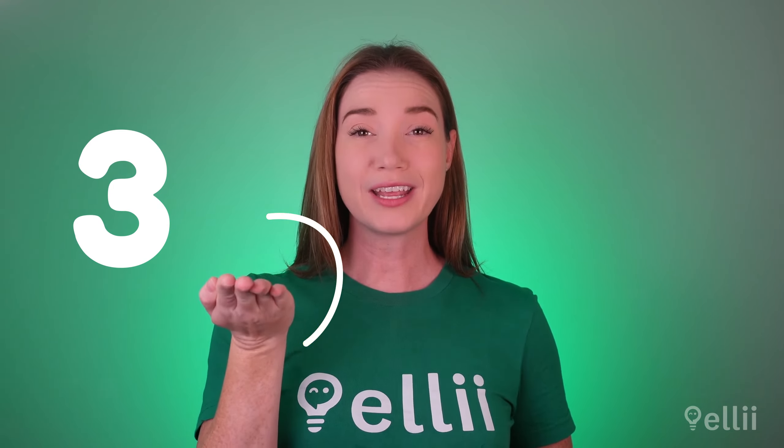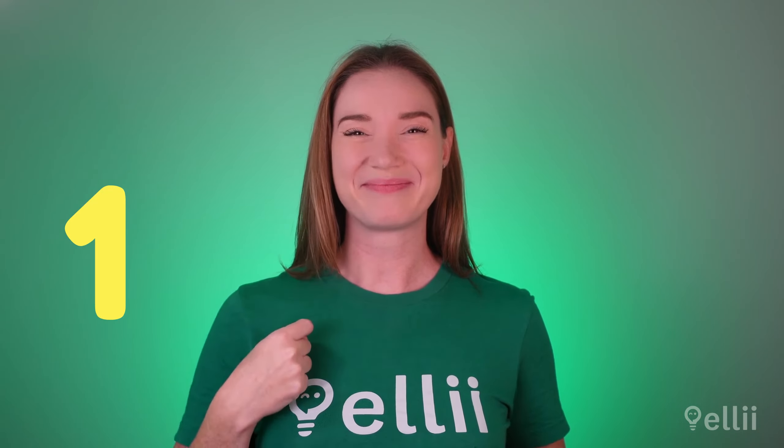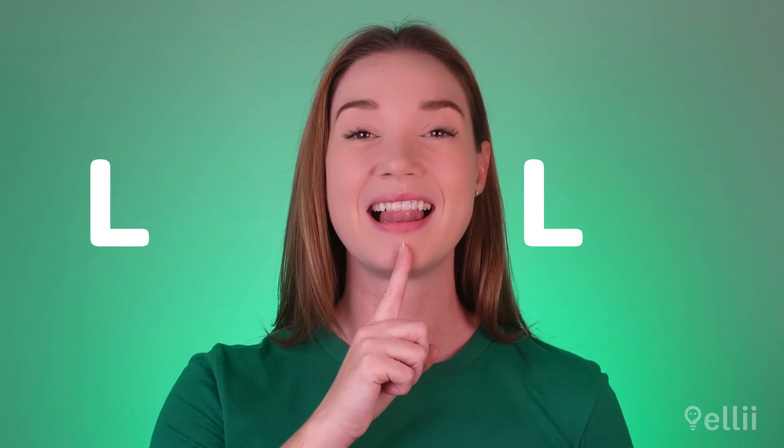Now, flick your tongue out, like this. Let's try putting those steps together. Ready? L.